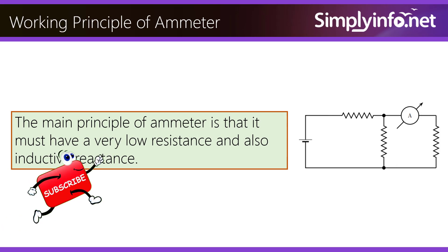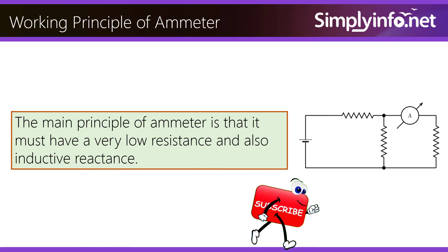Working principle of ammeter. The main principle of an ammeter is that it must have a very low resistance and also low inductive reactance.